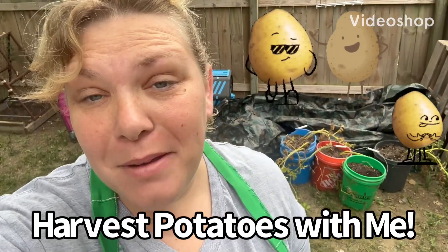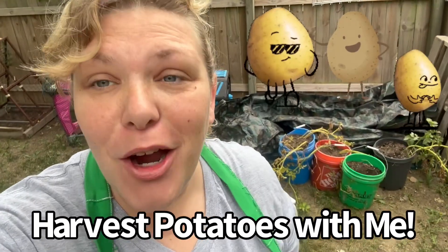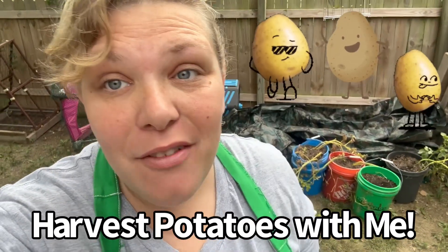Hey friends, I'm going to be harvesting some potatoes today. I'm starting off with these buckets here. I'm going to dump them out on the tarp to see what I've got.